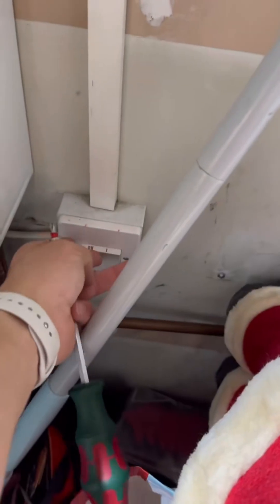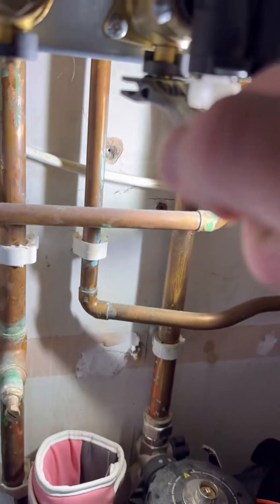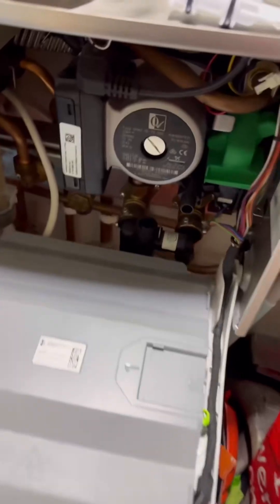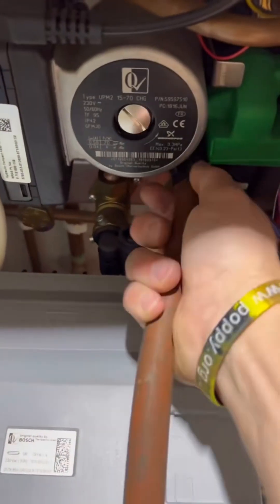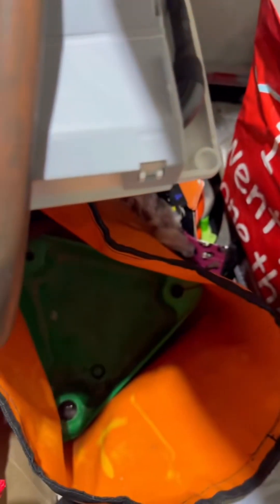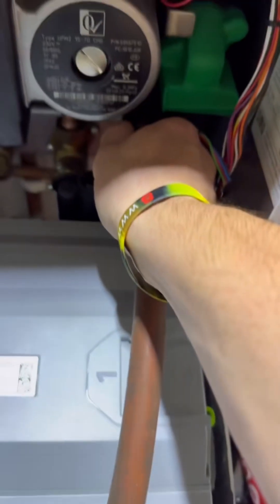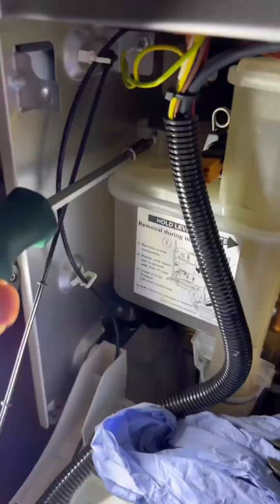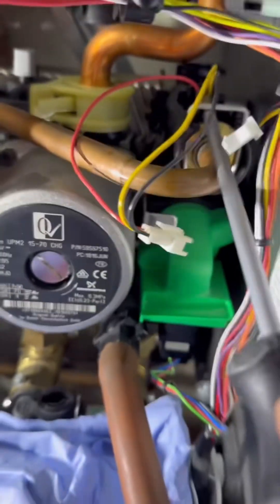Flick the power off — I don't want spiky air. Isolate the cold underneath, open a hot tap to take the pressure off. Going to pop the hose on to drain it down. 24mm spanner to undo the expansion vessel, 24mm spanner to undo the cold.